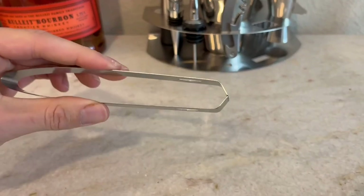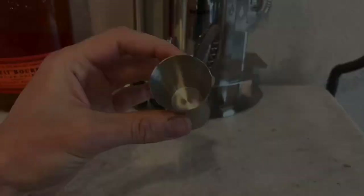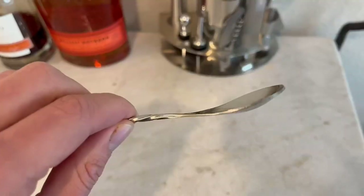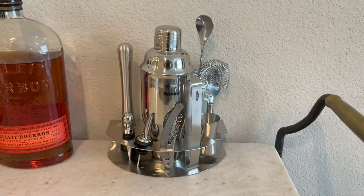One thing we were definitely not expecting was how nice this all-metal corkscrew and bottle opener is. The blade is actually quite large, so it cuts into wine bottles that would traditionally be more difficult to open — those with thicker wax, for example. That blade is really useful, and this little fork on the end of the muddling spoon is a bit unique. Overall, we were big fans of the set.